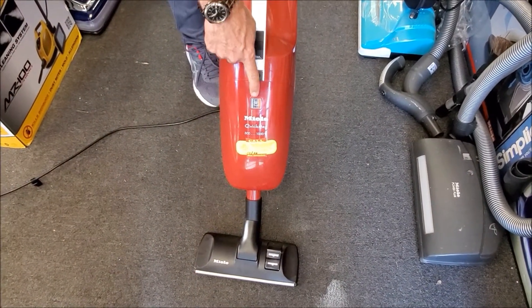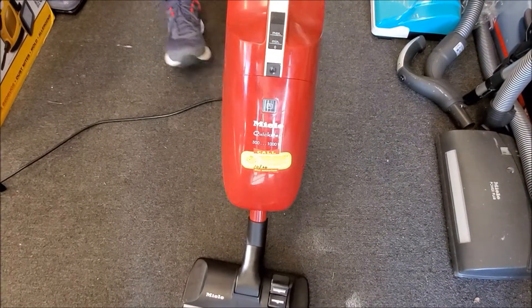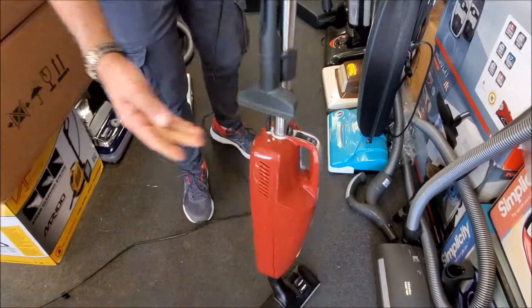It tells you when the bag is full — when it's completely red, the bag is full. You can use it as a handheld, which is convenient.